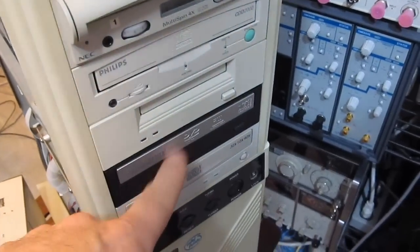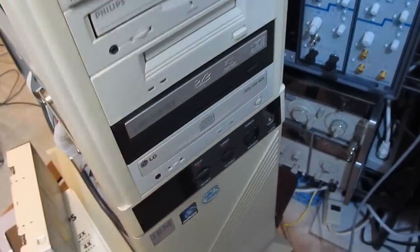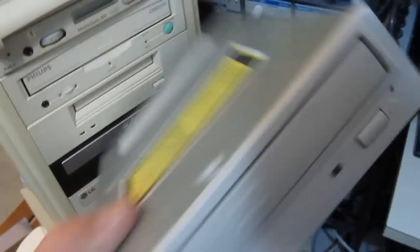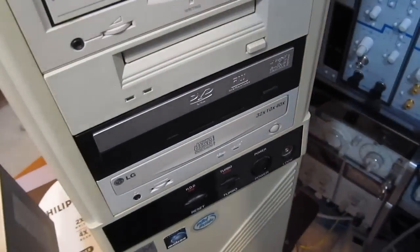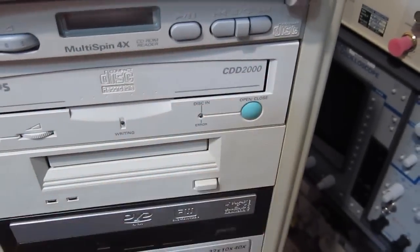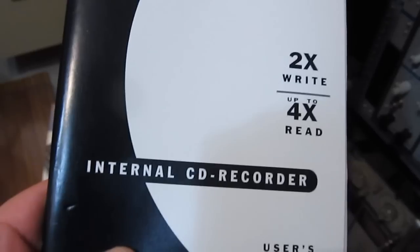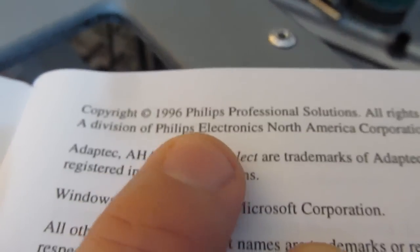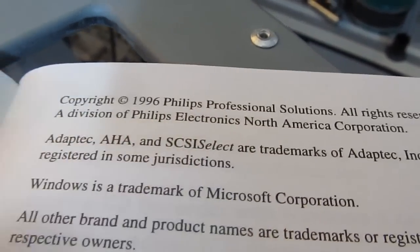It looks like all the hard drives are good. Unfortunately the DVD player was dead — this one here, made by Toshiba. I'll just go ahead and swap that out. This is a Philips CDD-2000, my first CD recorder. Copyright 1996.